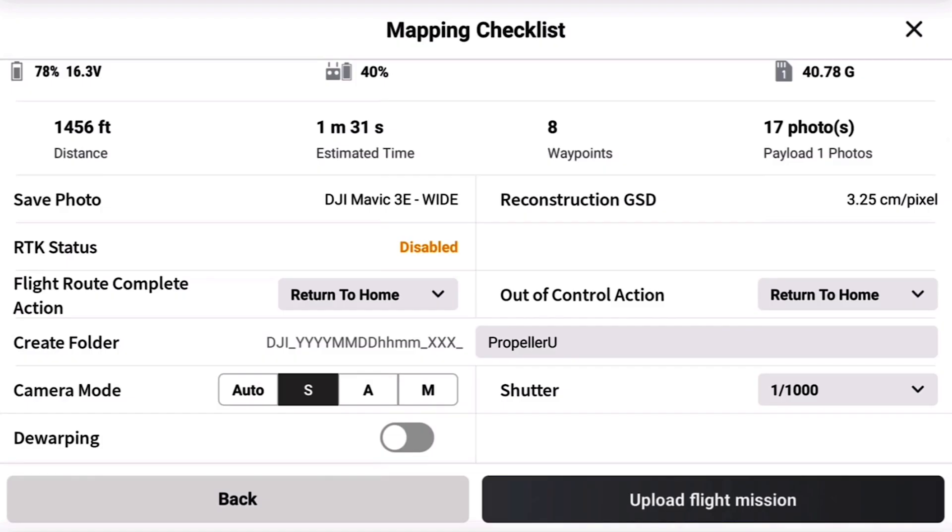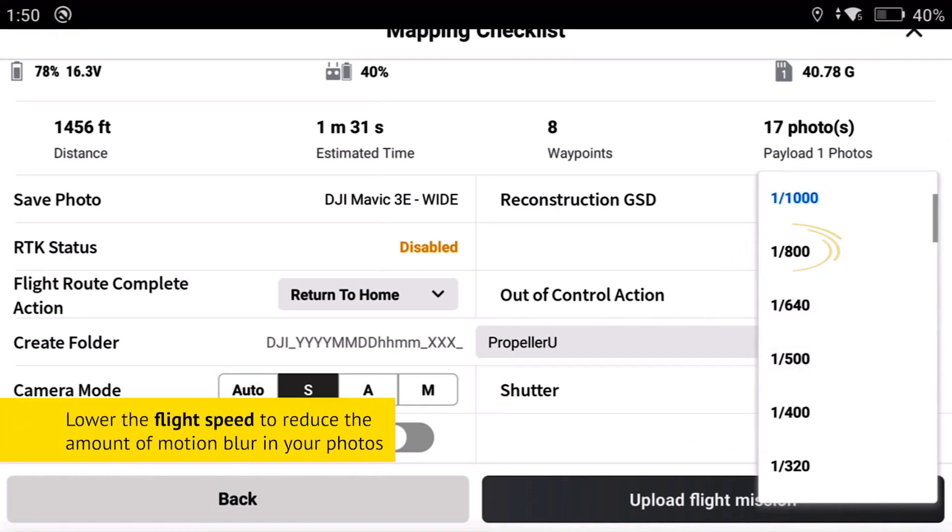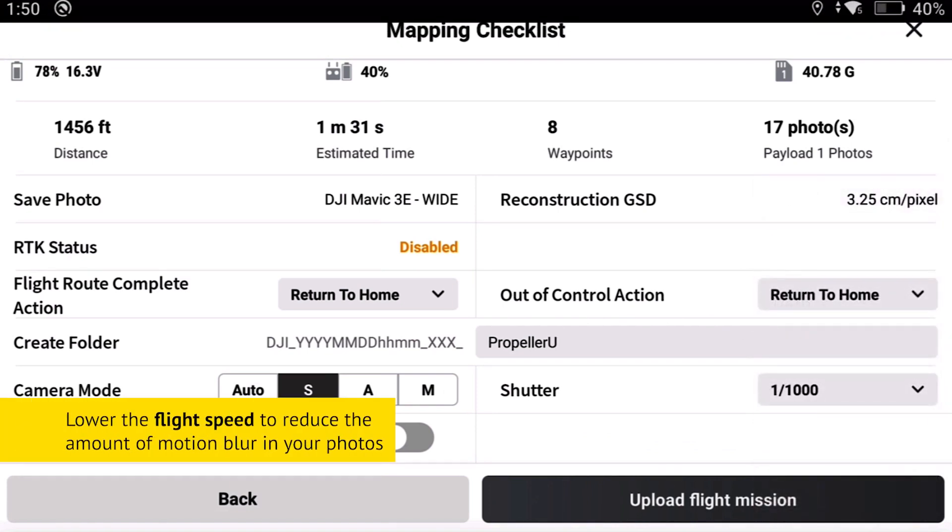In general, weather such as wind, rain, extreme heat, or cold will limit the amount of flight time for your drone. Lighting conditions may also require you to adjust your camera settings. If it is very overcast and darker than normal during your flight, you may have to reduce your shutter speed to prevent a high ISO and lower your flight speed to prevent motion blur in your photos. Always try to fly when the sun is the highest in the sky. This is especially important during winter months when daylight is limited. If the conditions are not ideal, reschedule your flight for another day.